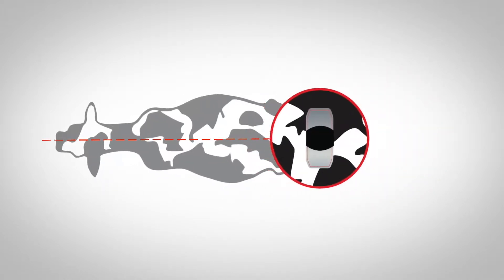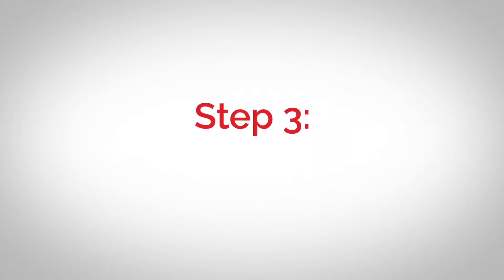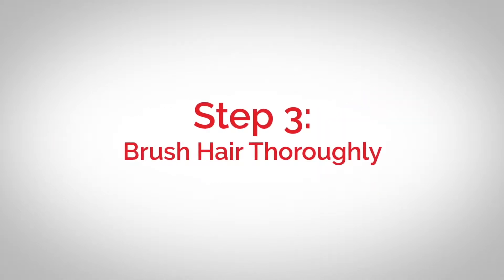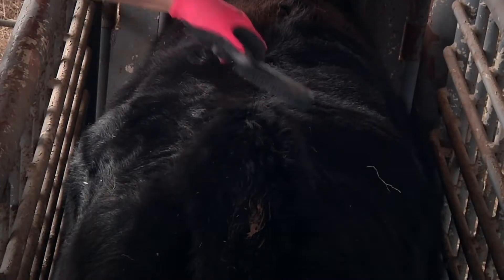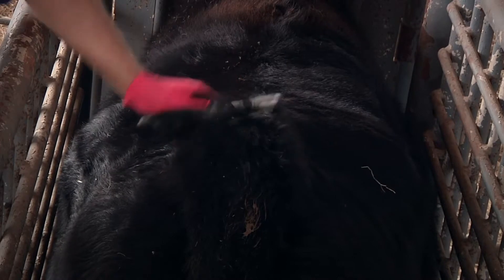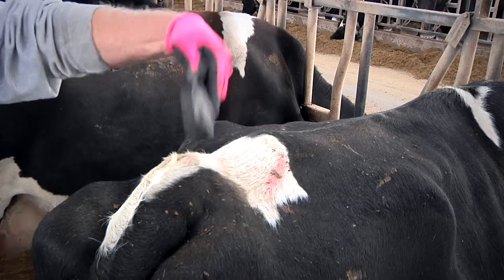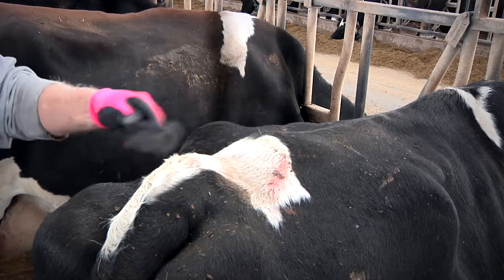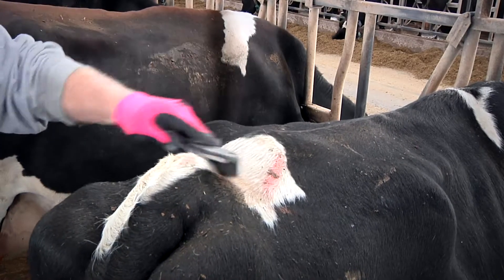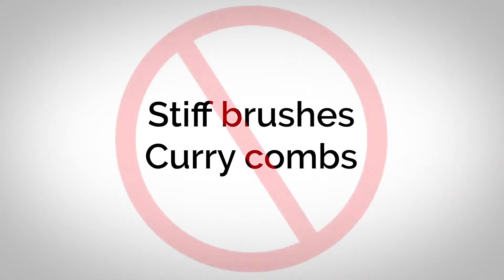Step three: brush hair thoroughly to create optimal conditions for adhesion. The application area should be brushed to remove dirt, dust, or shedding hair. The Estrotech rubber brush is recommended. Brush with the grain of the hair to create optimal conditions for adhesion. Do not use stiff brushes or curry combs, as these can raise excess dust and oil.